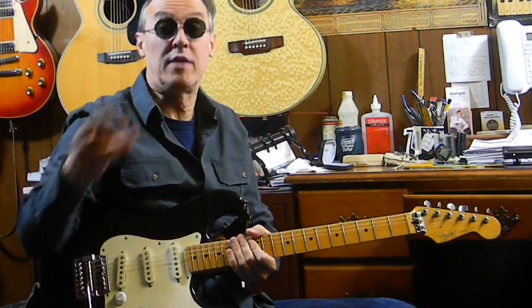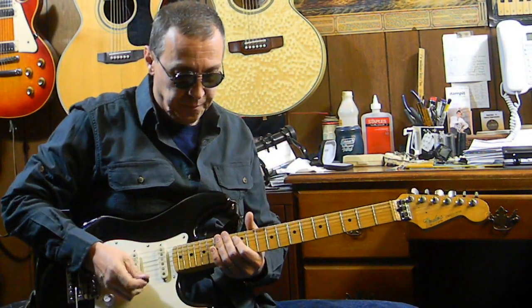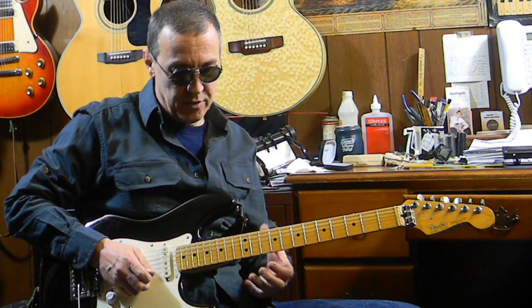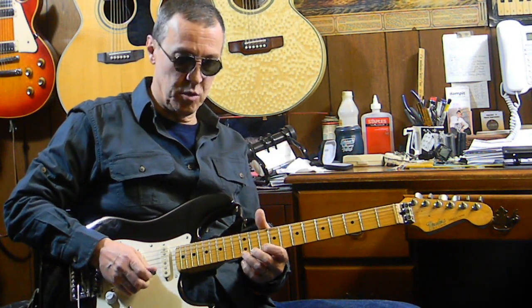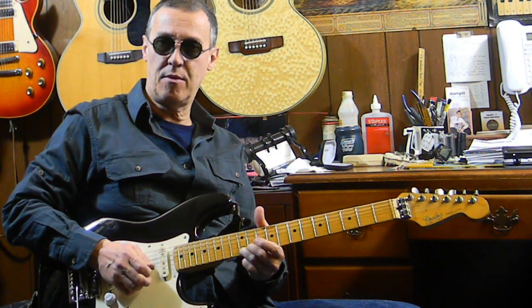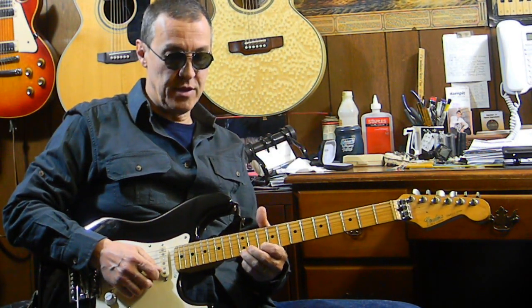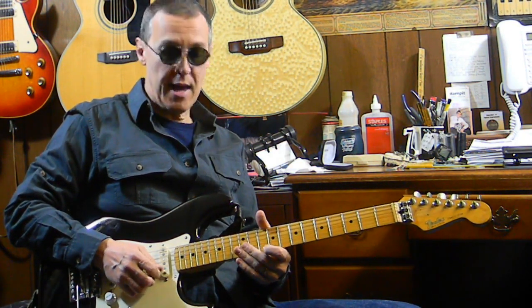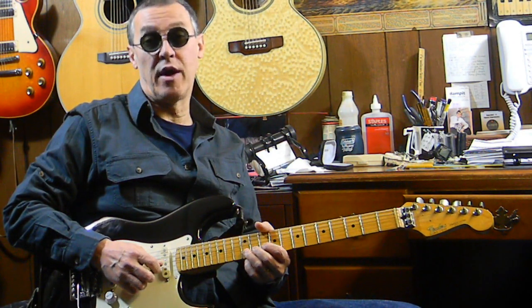So let me show you what I was doing so you can give it a try, just for kicks, for fun. It was a little blues thing in the key of E — love that key, fabulous key, E blues. The notes I was using were the first string, 12th fret; the first string, 10th fret; and the second string, 12th fret.